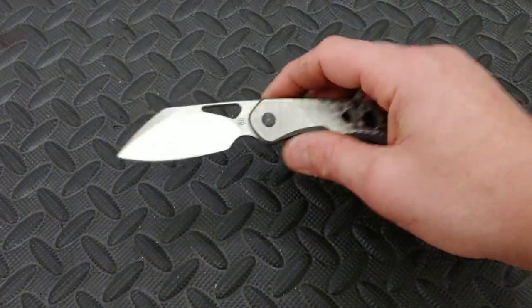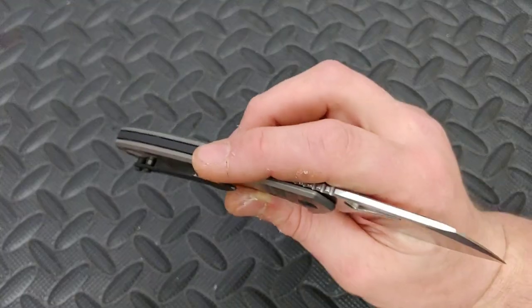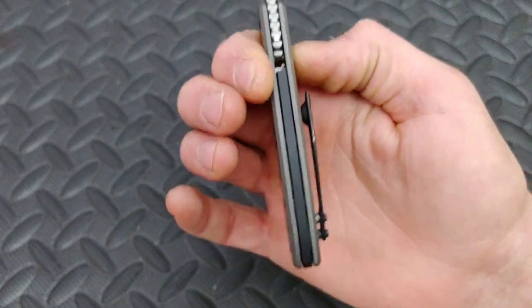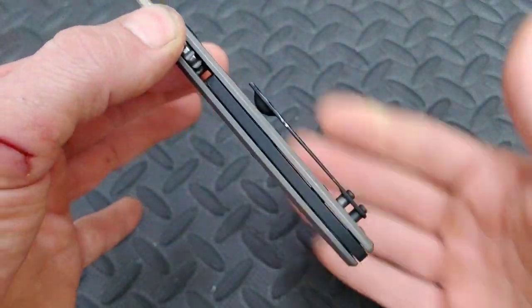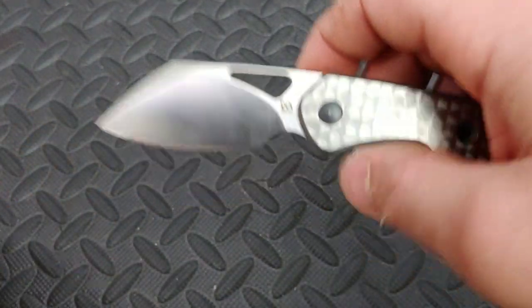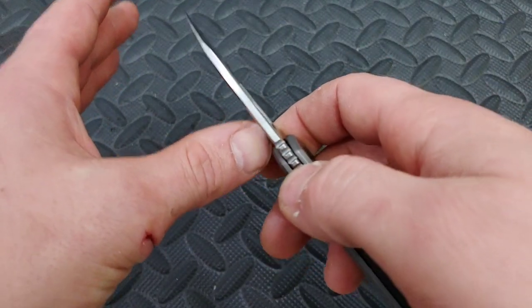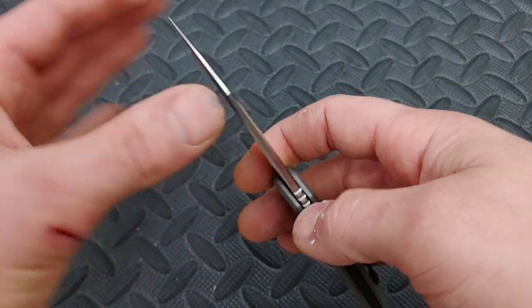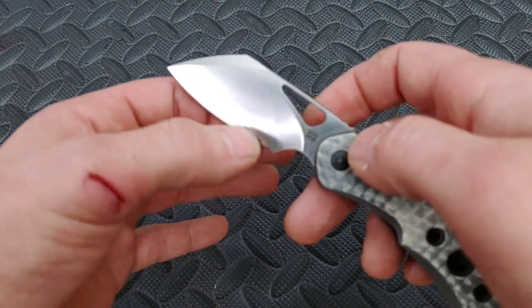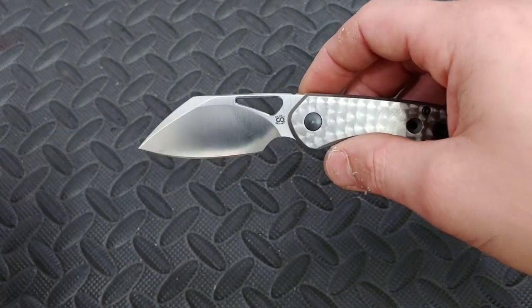This knife is M390 steel with a titanium frame lock, titanium clip, and backspacer. The backspacer is a floating backspacer. The blade I would call a sheep's foot blade — a very cool blade with great blade geometry. You can see the taper here. Behind-the-edge thickness is between 15 and 17 thousandths. It's a fantastic little slicer.